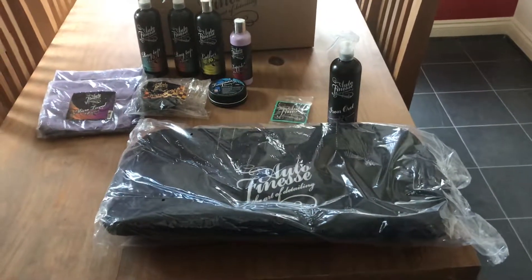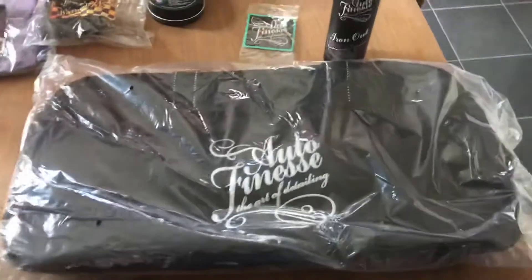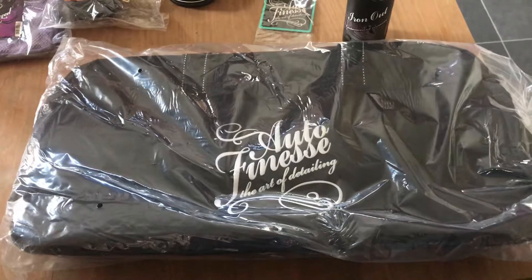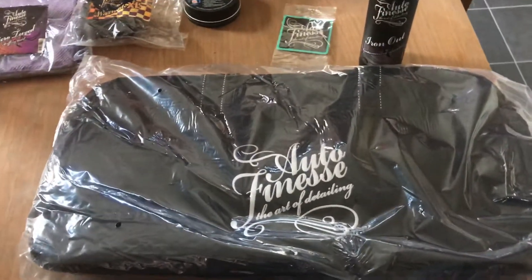Hi everyone, good afternoon — depending on when you're watching this, of course. This is G-Man. Today I just have the delivery of the Auto Finesse Crew Bag. I'll be doing a little review on this at a later date, and also putting my products in and showing you where you can put certain things.